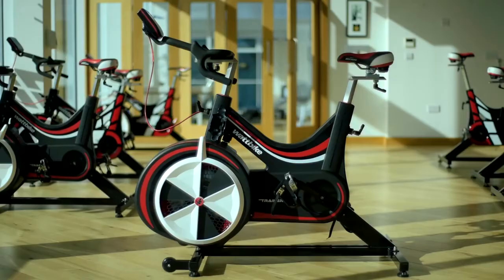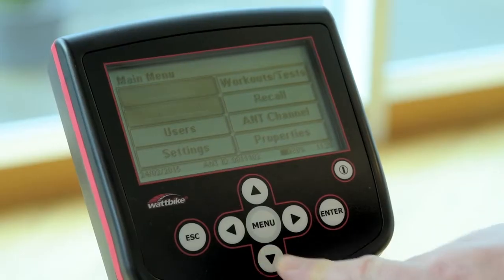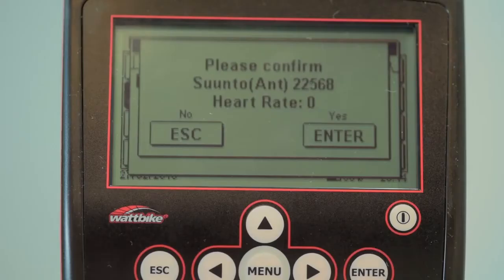You're going to need a Wattbike and a heart rate monitor to complete your 3-minute test. Log in and link up your heart rate monitor to the Wattbike performance monitor.